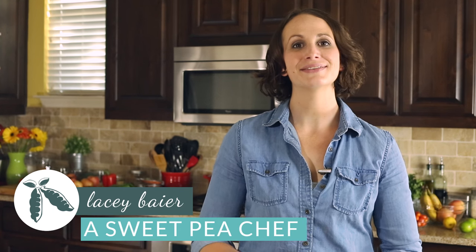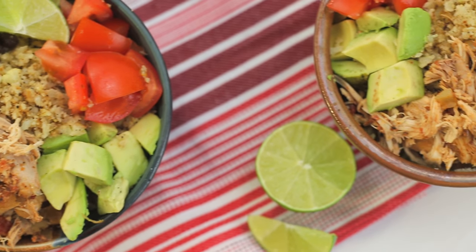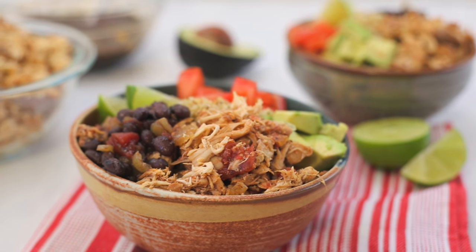Hey there, my name is Lacey Bayer with A Sweet Pea Chef, and I love burritos, but since tortillas aren't the healthiest food for us because they contain a lot of saturated fats and refined flours, I had to come up with a different, healthier way to get my burrito fix. And I found it, and I think you're going to love these slow cooker chicken burrito bowls too. So stick around and find out another healthy twist that kicks these bowls up even another notch.